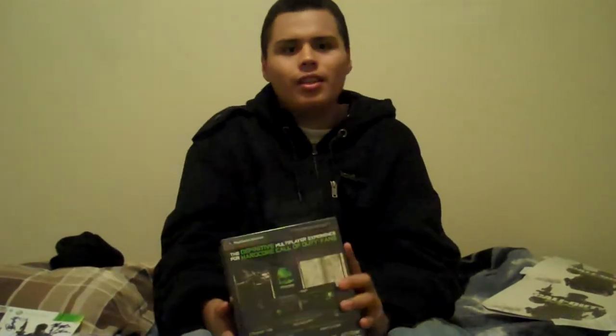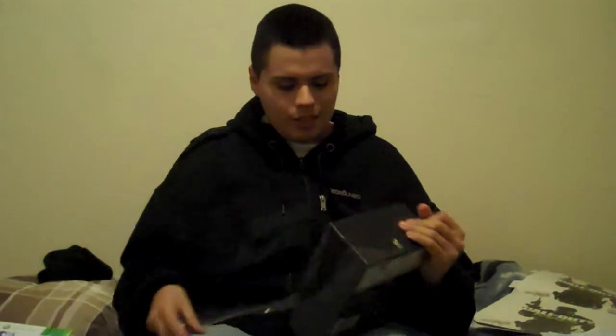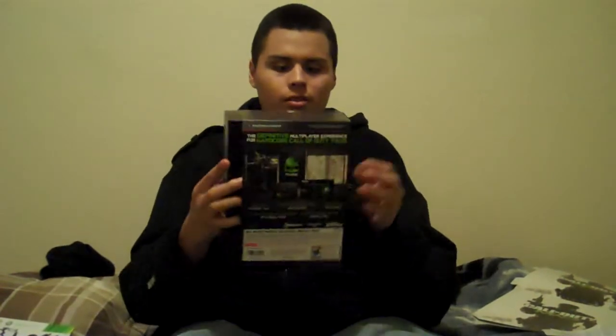A lot of people were getting these big-ass stands too — I wish I would have gone earlier to get one. They gave out like 50 of them — Modern Warfare 3 stands, sick. People were taking pictures and everything. But yeah, let's get straight to the unboxing. It smells good too. It's a big old box — let me figure out how to take it out.